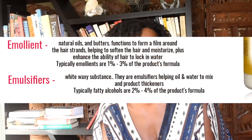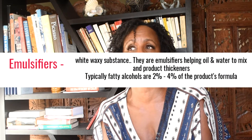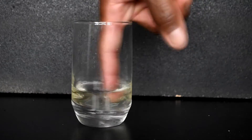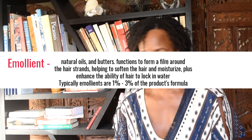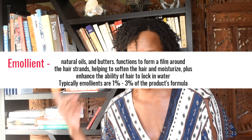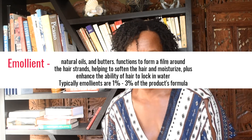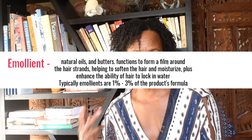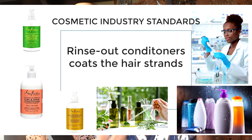The third staple ingredient is an emulsifier. An emulsifier is basically an ingredient that helps to mix oil and water — you will find that in every conditioner. And then there is an emollient. An emollient is an ingredient that forms a film around the hair strands, helping to soften the hair and moisturize it. It happens to be mostly oils and other fats that enhance the ability of hair to lock in water. All these ingredients are about coating the hair strands, and that is what a rinse-out conditioner does.